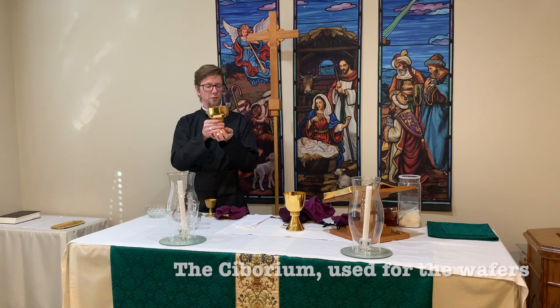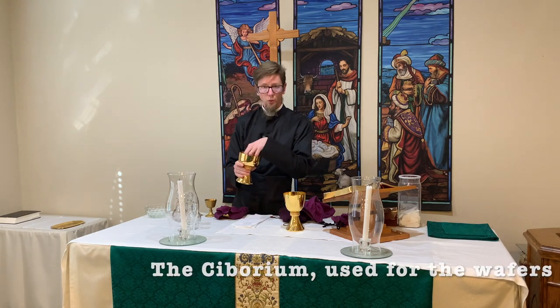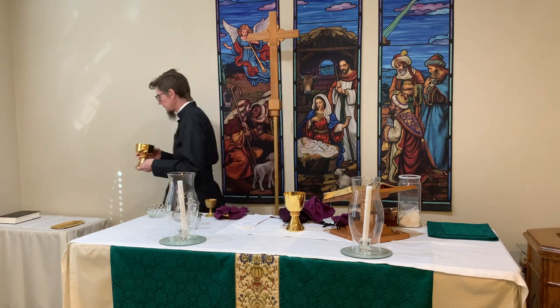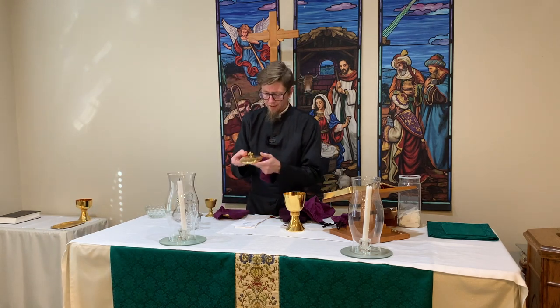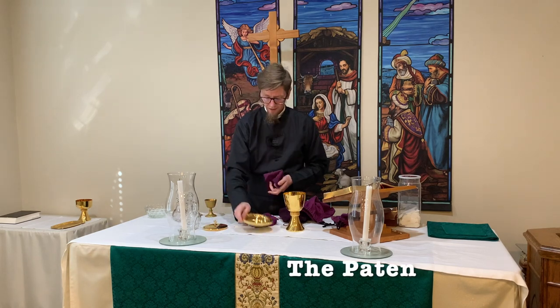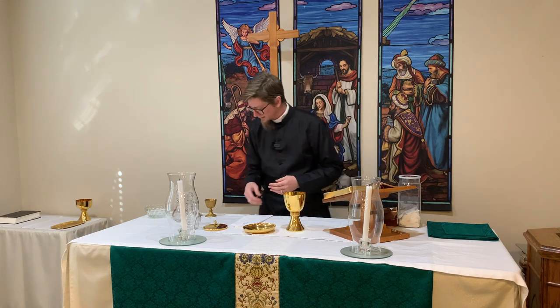Our ciborium looks kind of like the chalice but it's wider and shorter. This is for keeping extra wafers in, so we will fill this with wafers as part of our setup for communion, and that sits over here on the credence table. In these small bags, we have the lid for the ciborium as well as our patent, and we'll just set those aside for now.